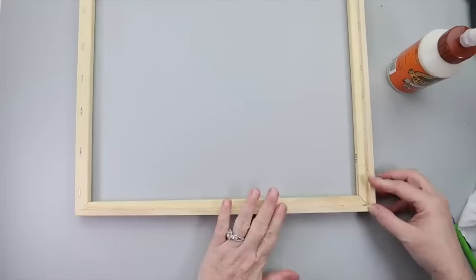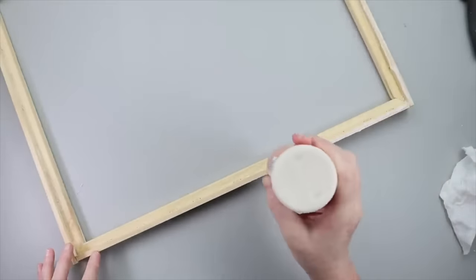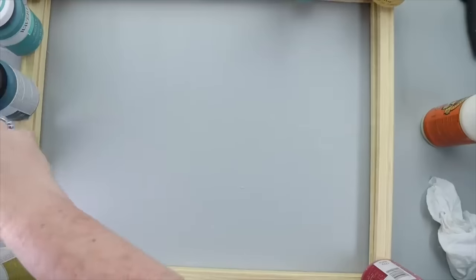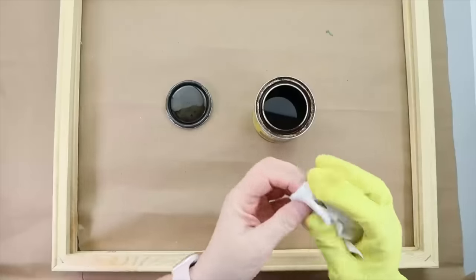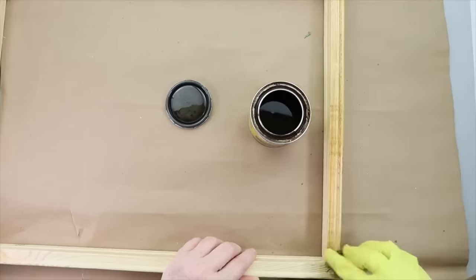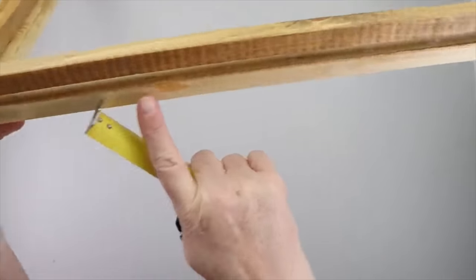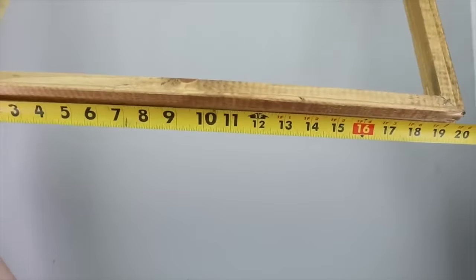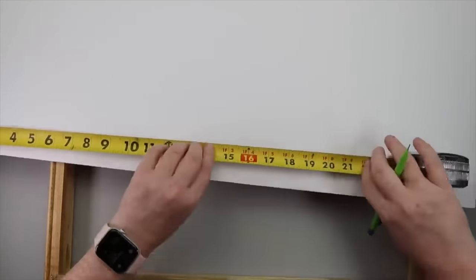Once all the dowel rods were attached on three sides and dry, I grabbed my other canvas frame and took the back side so it's nice and flat, then glued that down to make a little canvas sandwich and got it all secure. Now it's time to decide how you want your frame to look — I opted to stain mine, but you could paint it or leave it natural. Once your frame looks how you want, it's time to start making the inserts. Measure the opening at the top and grab foam board from Dollar Tree — that's the sign you can slip in and out to change with the seasons.